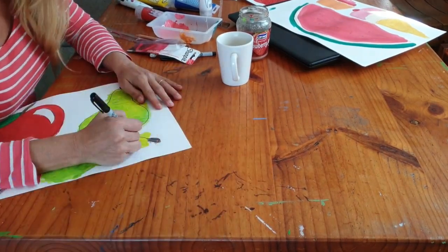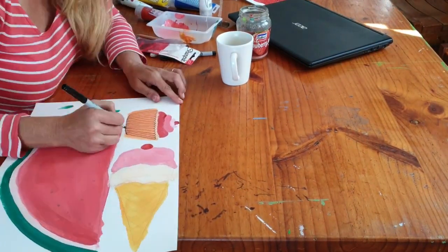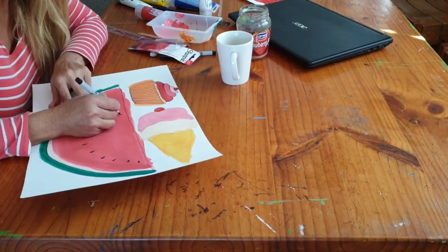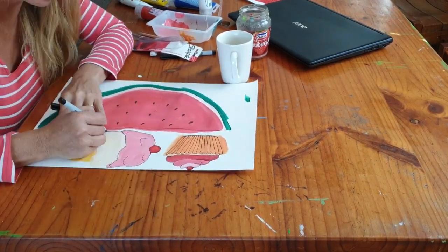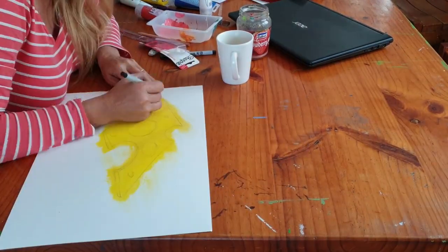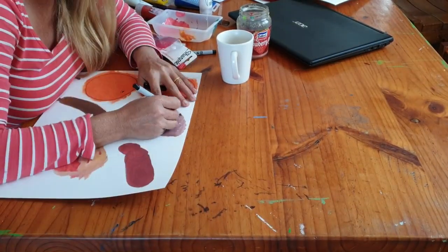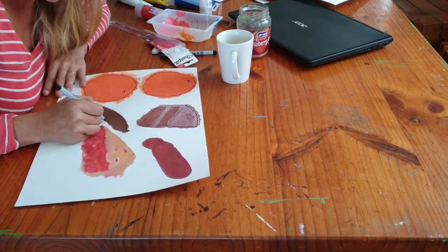Once I had all those painted and the paint was dry, I went around them with a black marker pen and just outlined them and added a little bit of detail to each one — just nice and simple cartoony-type pieces of food. Not fussing with anything, just going along drawing outlines, making them nice and simple and easy to cut out, which will be the next step.